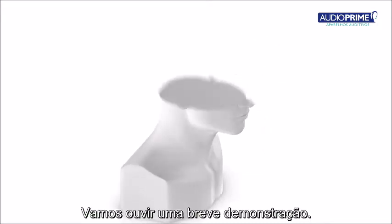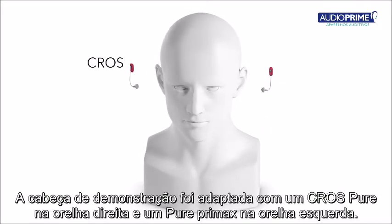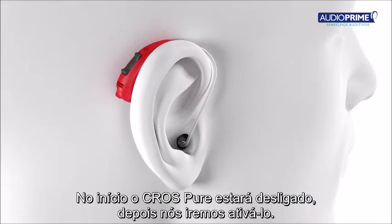Let's listen to a short demonstration. A test head has been fitted with a CrossPure on the right ear and a Pure Primax on the left ear. At first the CrossPure will be switched off, then we will activate it.